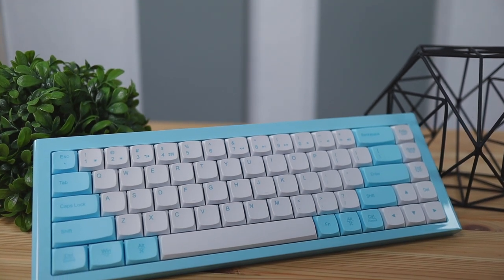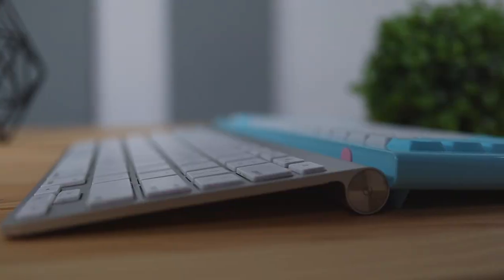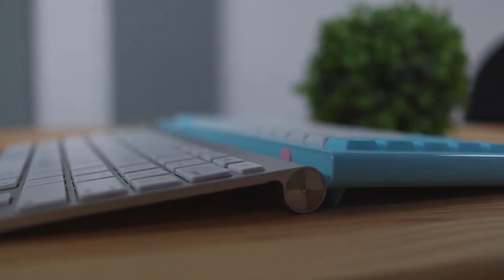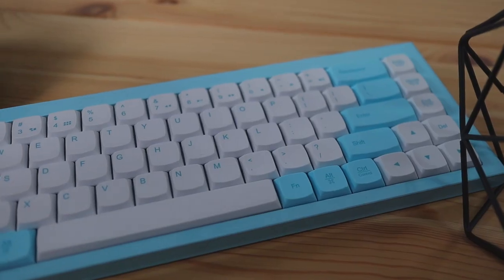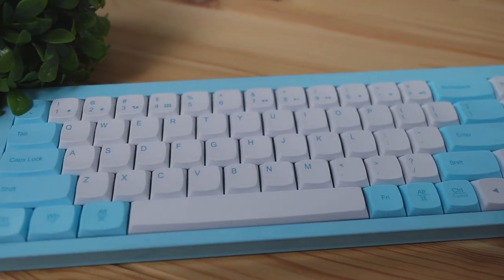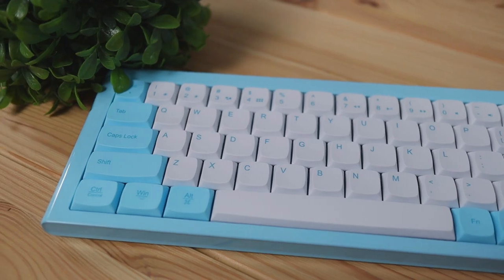Today we're going to be checking out the Morgi RKB68 Mechanical Keyboard. This keyboard is a low profile slash slim layout keyboard and it's going to lay fairly low on your desk. It's also got a non-aggressive vibe because of the round keycaps, which really gives it that friendly slash soft design language.